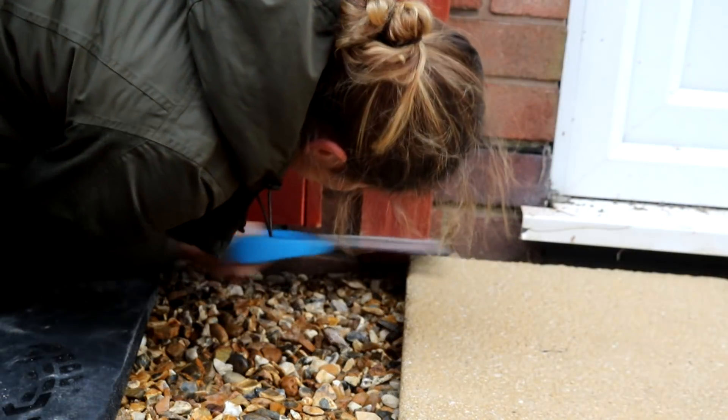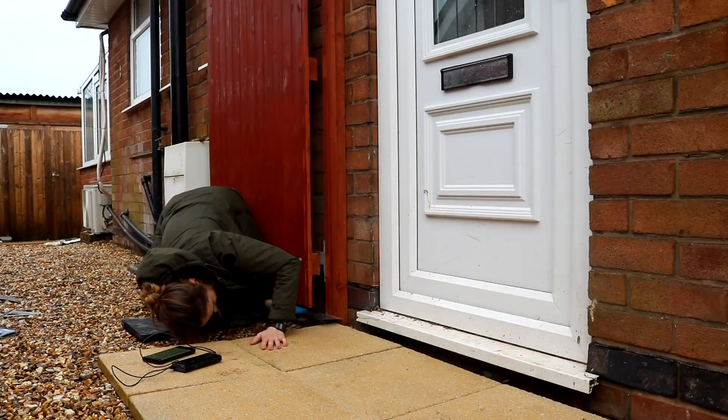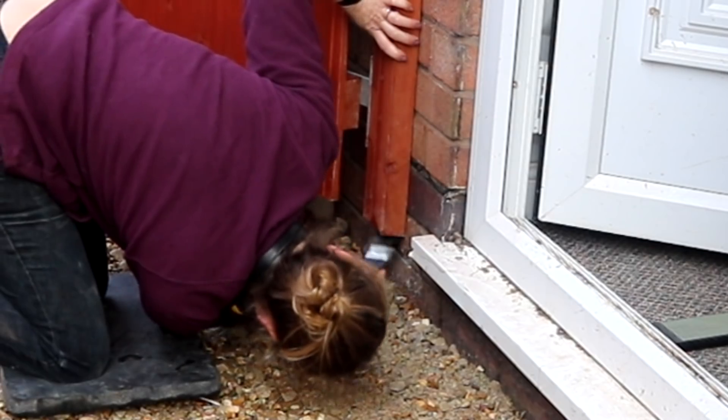I probably didn't have the best tool for this and I used a tenon saw, a cheap tenon saw, just to trim the bottom off and then just removed it. Because I didn't want it to soak up any moisture when it rained I treated it with a preserver.